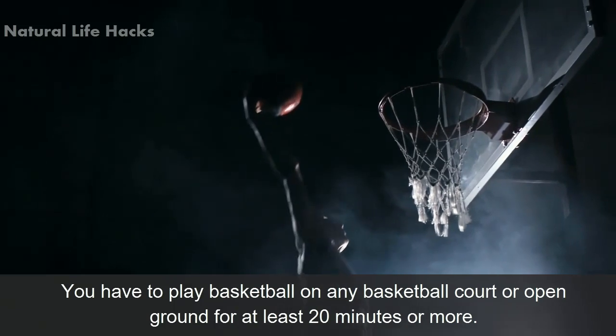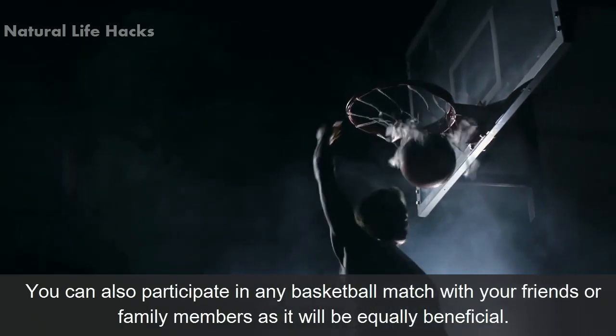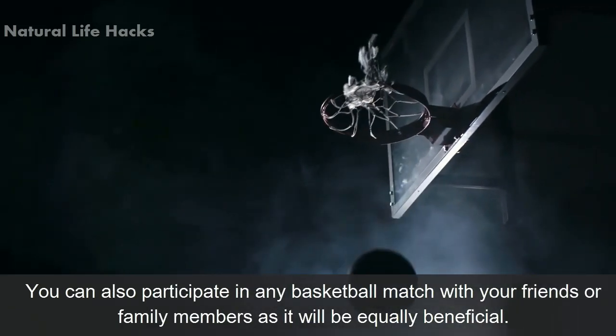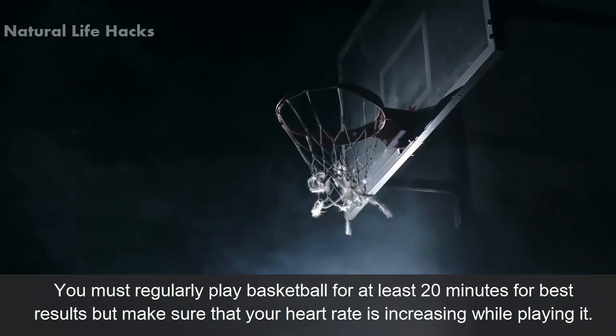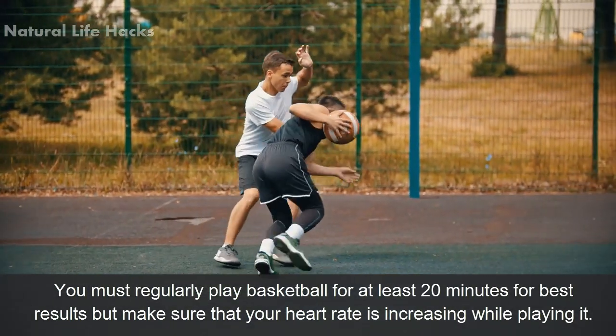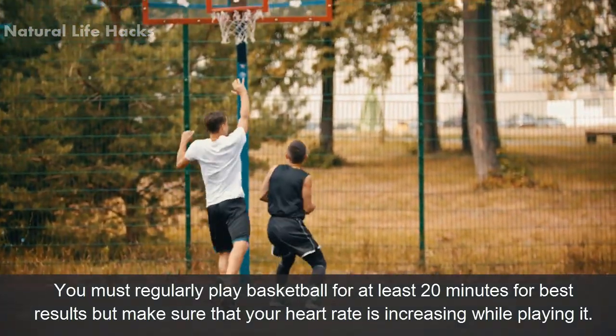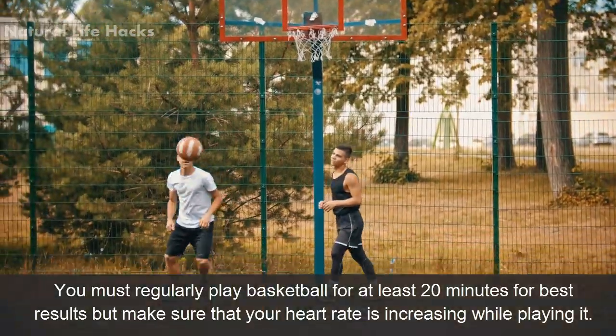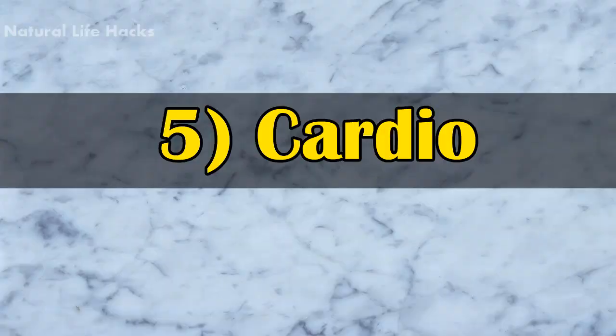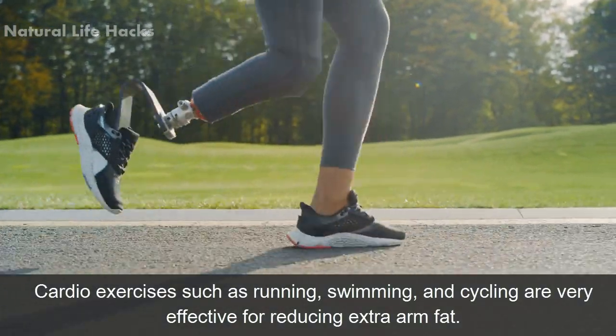You can also participate in any basketball match with your friends or family members, as it will be equally beneficial. You must regularly play basketball for at least 20 minutes for best results, but make sure that your heart rate is increasing while playing.